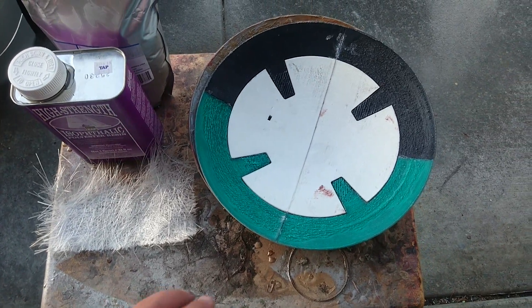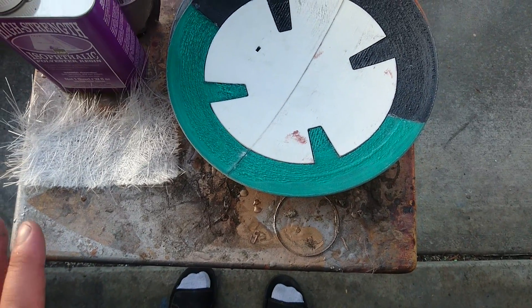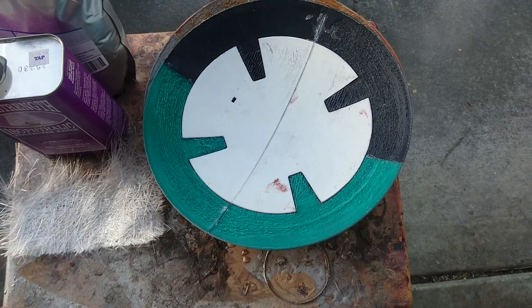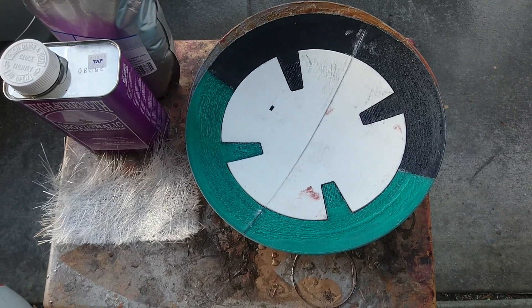So here we have the panels. These are the panels that are the orange ones here on this one. What we're going to be doing now is actually creating the ball from the 3D prints instead of going and buying the California Quality Plastics 200 millimeter ball, or 20 inch ball.